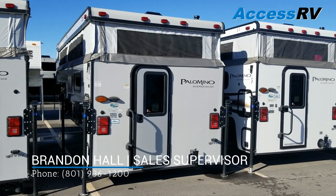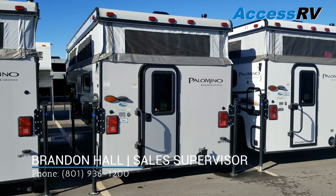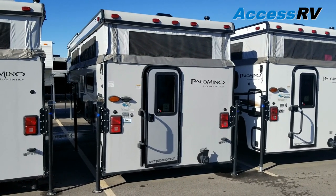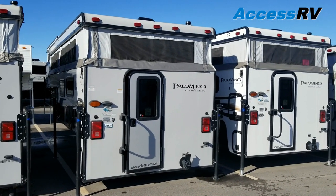Good morning campers, Brandon with AXS RV. Still going down the line here doing floor plan walkthroughs on my Palomino and Real Light truck campers. Right now we're going to be walking through a Palomino SS 1240. The Real Light equivalent is a 1609.